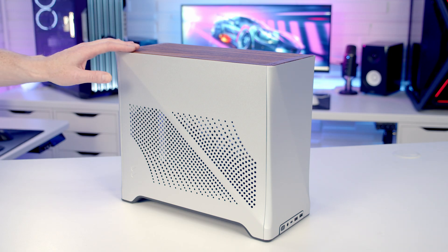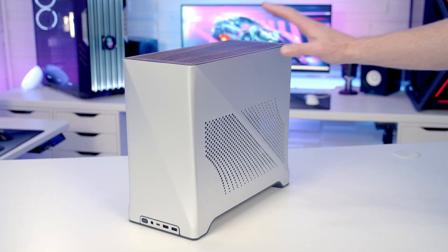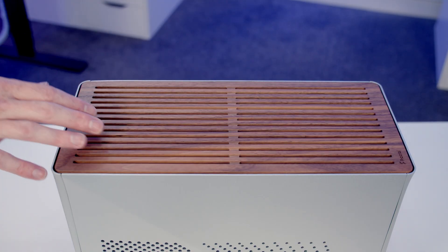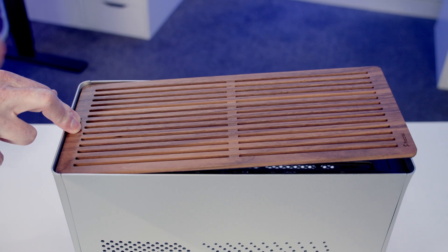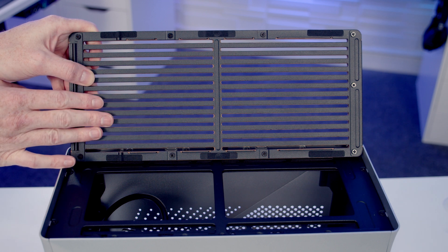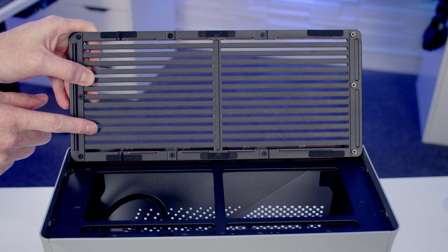So this is the Fractal Era 2. We've got aluminium panels around the case and perforated areas on both sides with a wooden panel on the top. This wooden panel looks really good. If you want to remove it, you can simply press in at the back, flip the front of the panel up, get your hand in and lift it away. On the back of the panel you'll notice it's reinforced but there are no dust filters.